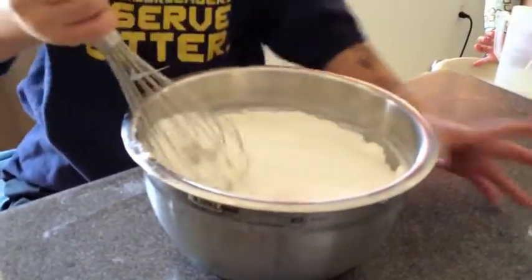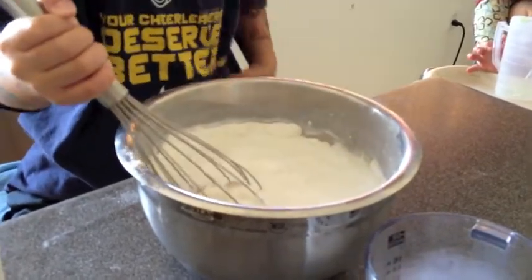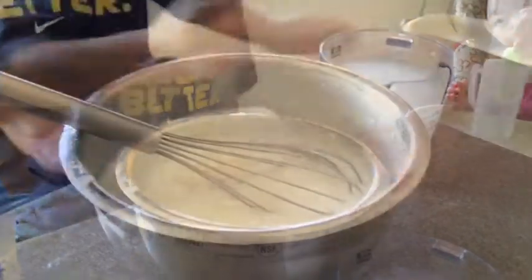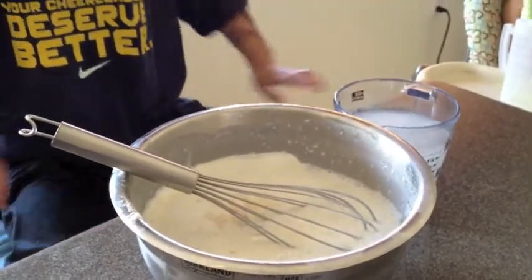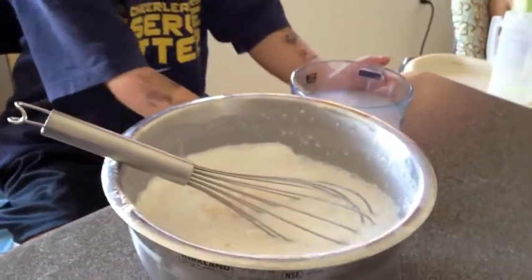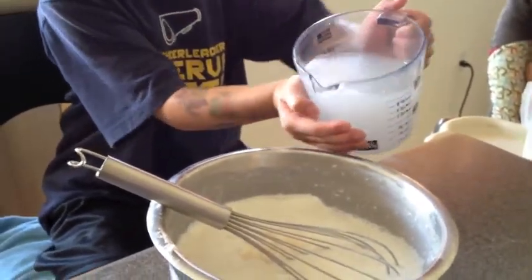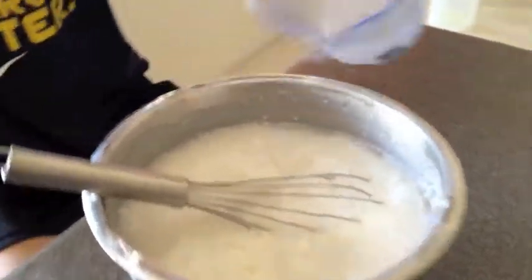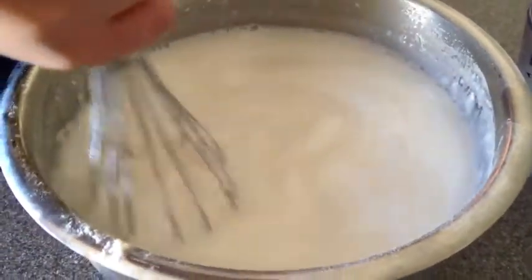Then you have to mix — just mix it up. So now you're going to pour in your water, and then just mix it up.